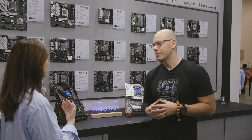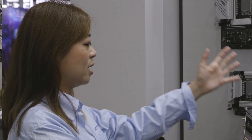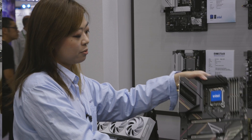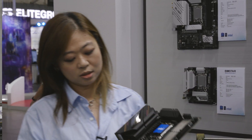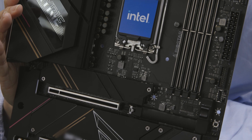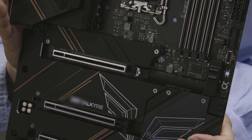First I want to introduce the Intel next-gen Biostar motherboard. The first one is the high-end label — the high motherboard, the first turbine model. We have many interesting features: we have six M.2 slots and also almost 0.5 M.2.